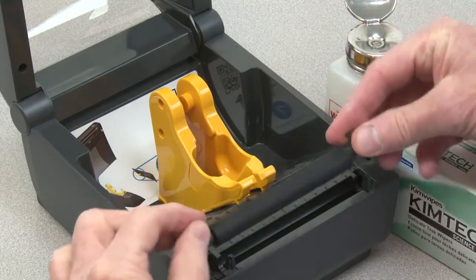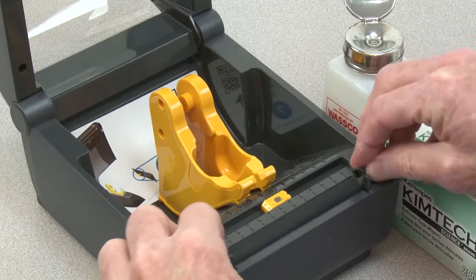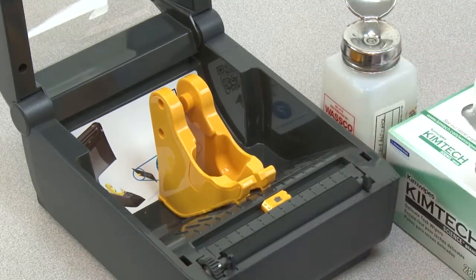While holding the retainers, drop the platen into the slot. Rotate each retainer down until it locks.